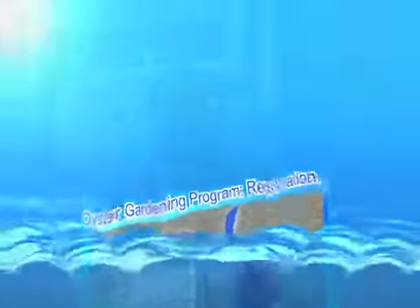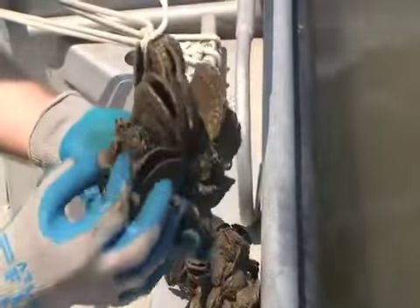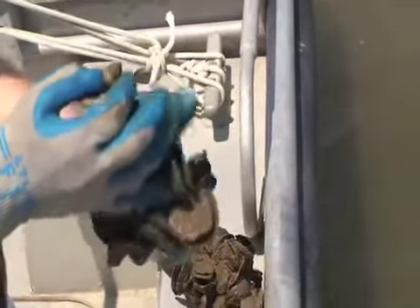These are the clumps that we are trying to produce in oyster gardening for restoration. This looks more like a natural oyster reef.